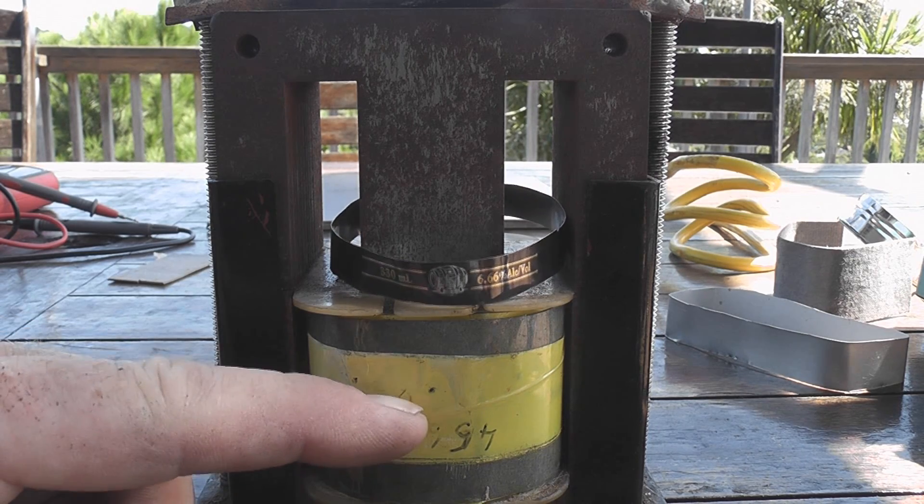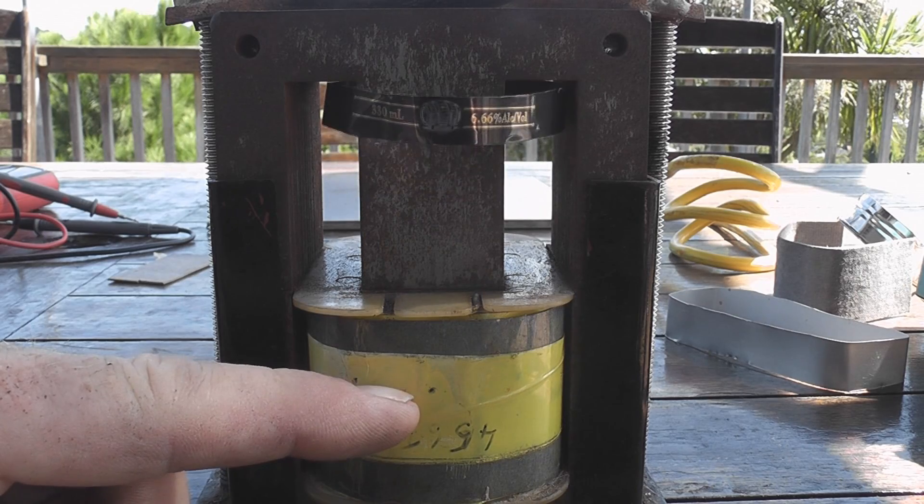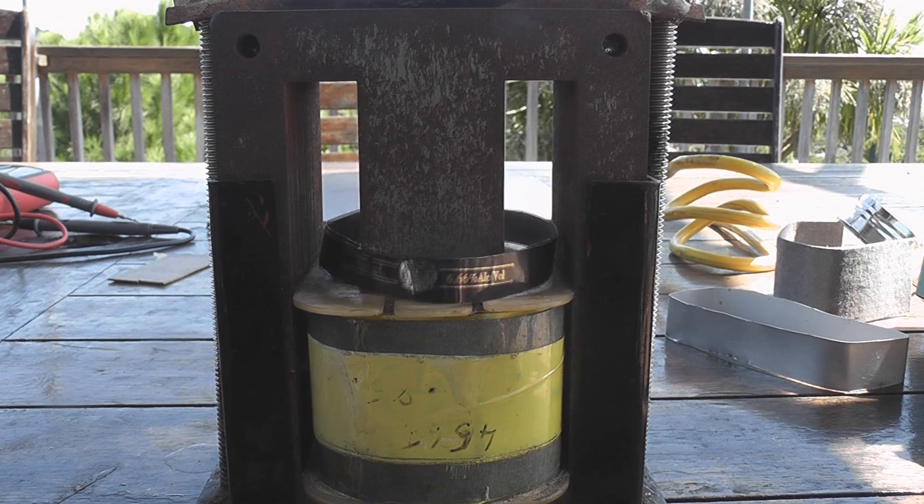The coil here is a 240-volt coil, which I put on a variac so I can control the intensity.